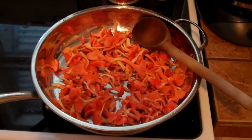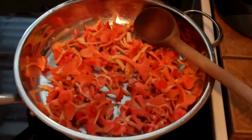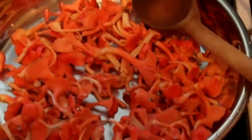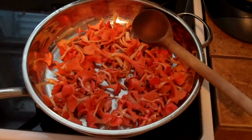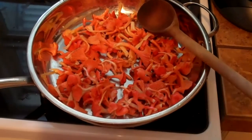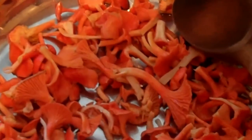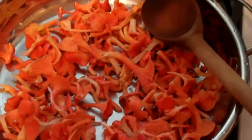Today we're going to make some pickled mushrooms. These are wild cinnabar chanterelles. We're going to pickle them, and canning them is always an option. First step: we have some clean washed chanterelle mushrooms and we're going to dry sauté them.